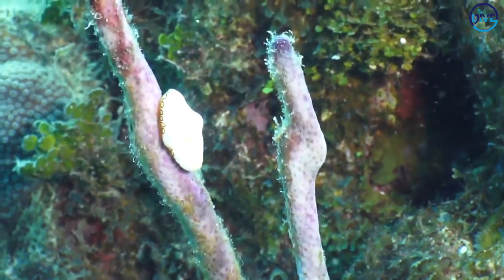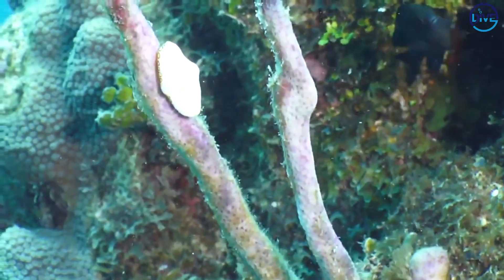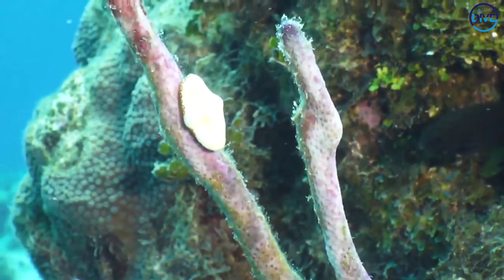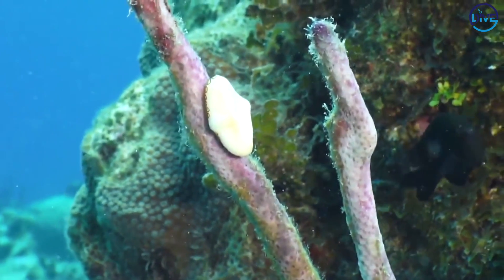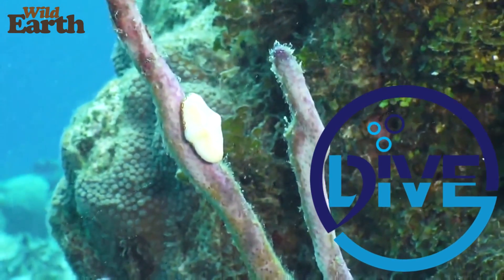That is incredible. I've never seen it like that, actually. I think this is the first flamingo tongue I've seen like this. Now, they are called flamingo tongues because they are so flamboyant in their coloration, and the mantle does look a bit like a tongue. But actually, they are only one inch long marine snails known as false cowrie.